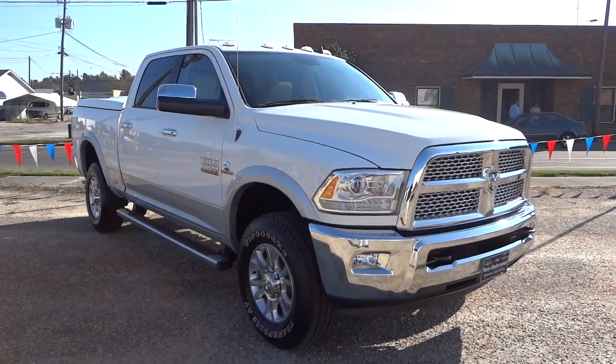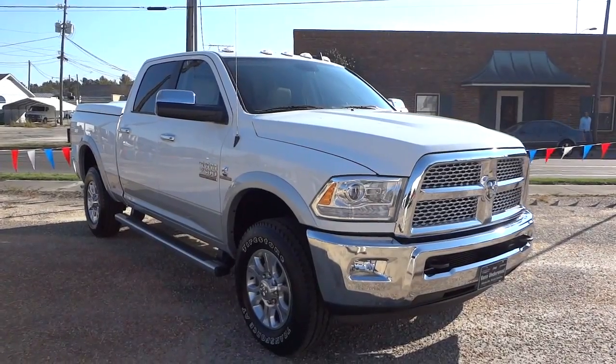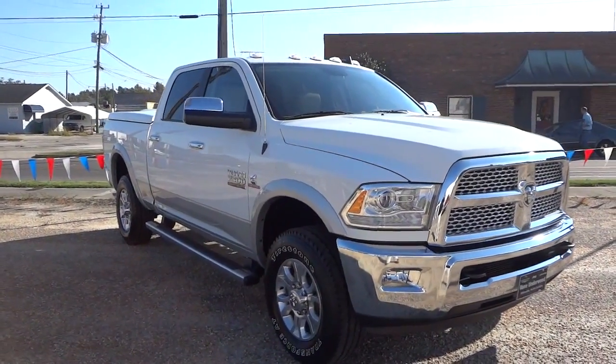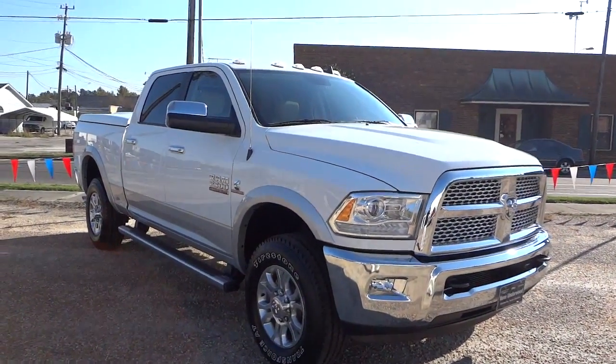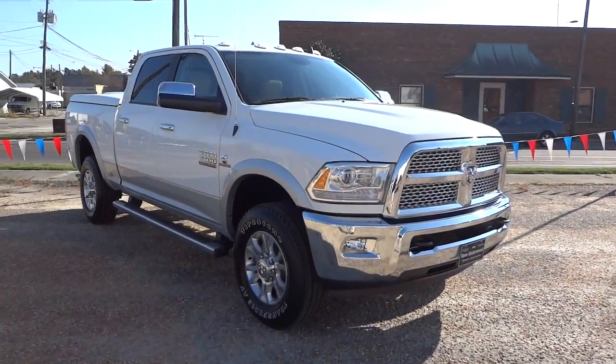Hey, this is Mike. I just want to show you this 2015 Ram 2500 Laramie. This is a custom water truck — it does have a cover on the back of the bed, but it does have a lot of features. It's a 2015 model and that's one of our first in this level of quality and trim level.